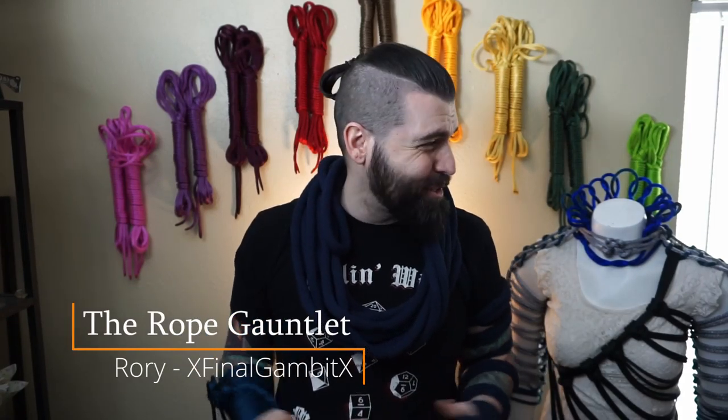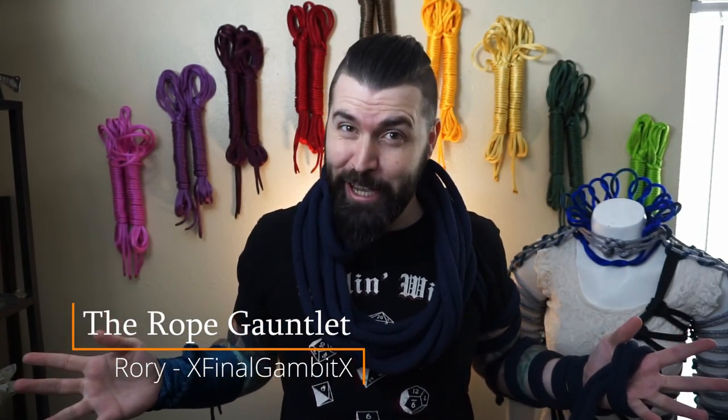Hello and welcome to Rory's Brainworks, where we get creative and see if it works. Since Marie has decided not to get out of the Hades rig I did recently, I've decided to do a quick tutorial about something both riggers and rope models alike can do.